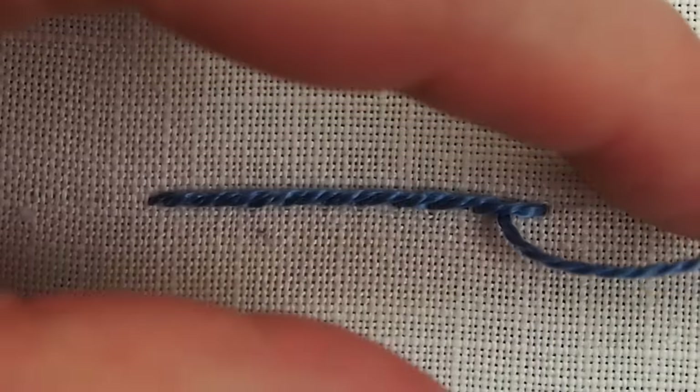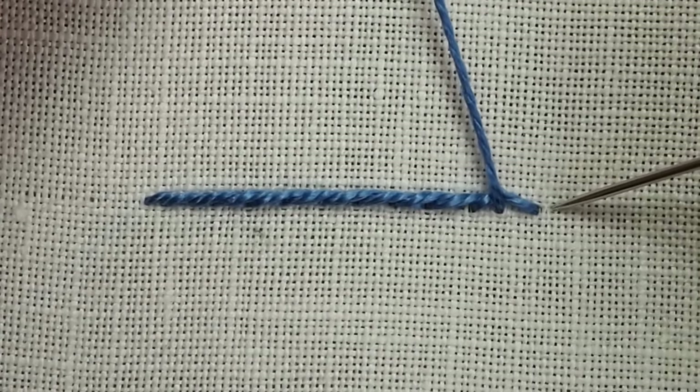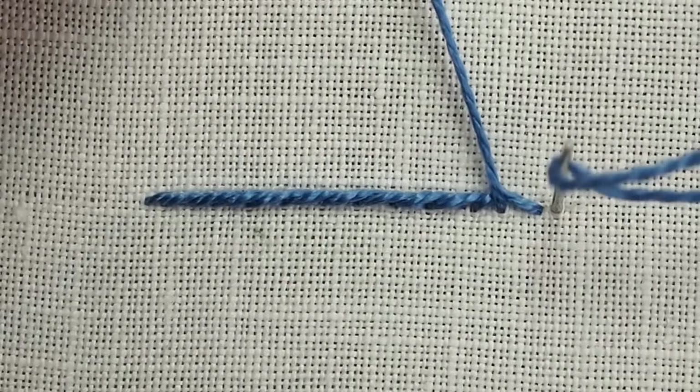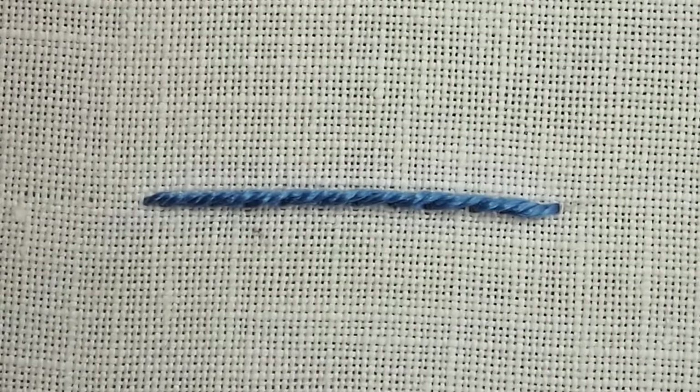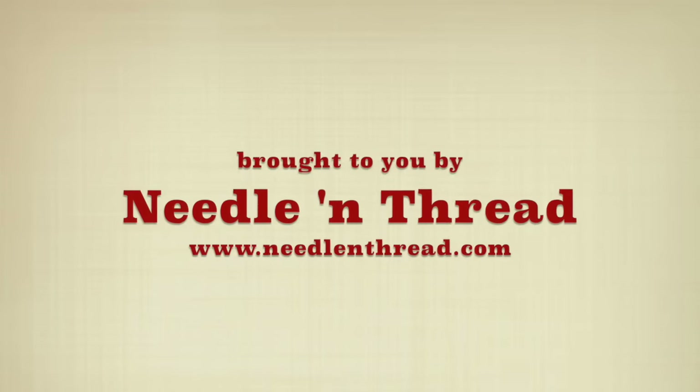As we come to the end of the line here, you want to take your last stitch down close to the end of your previous stitch to complete the line. And that is the outline stitch. For more tips and techniques in hand embroidery, stop by and visit me at Needle and Thread.